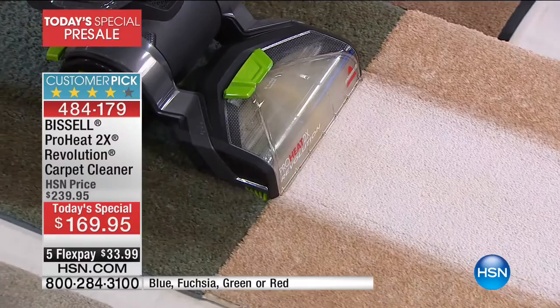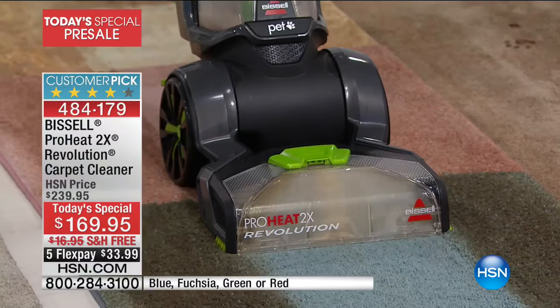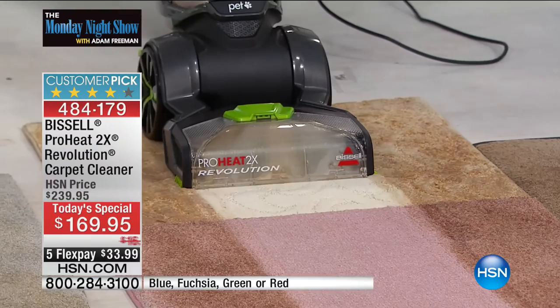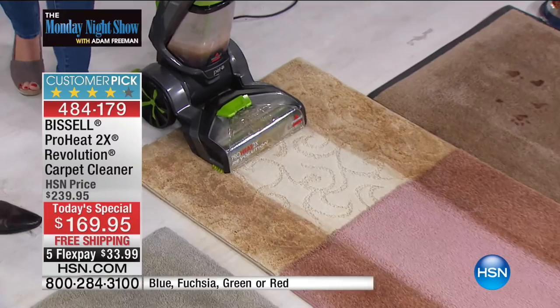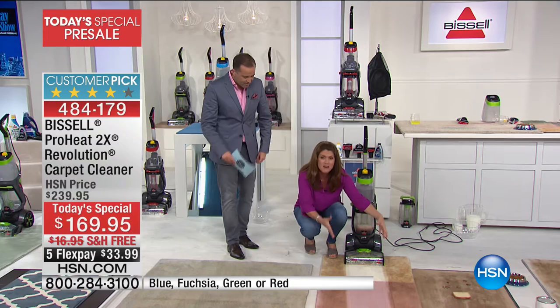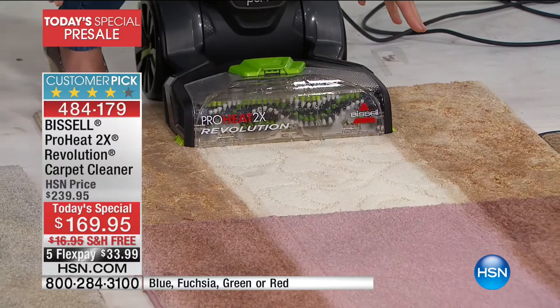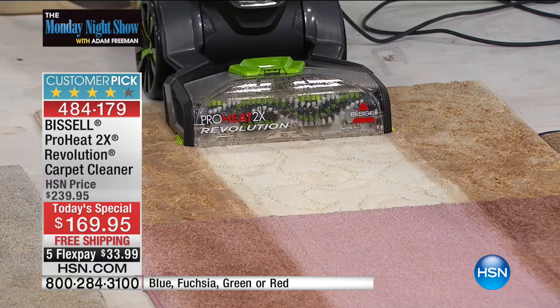It's also time to help out our family members struggling with allergies — it is allergy season. We're going to get rid of so much of the stuff living deep down in the fibers of your carpets, rugs, and runners. We're giving Monday Night Show viewers first look at what's going to be the biggest today's special of the year for Bissell — the only planned one for their superior carpet cleaner.